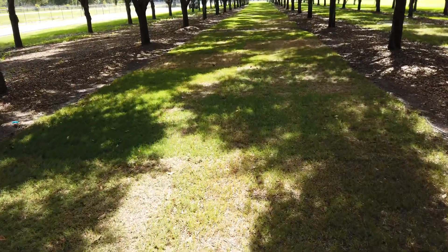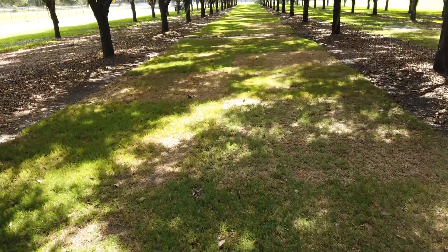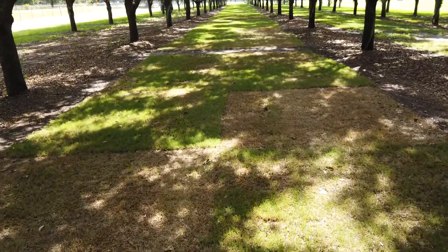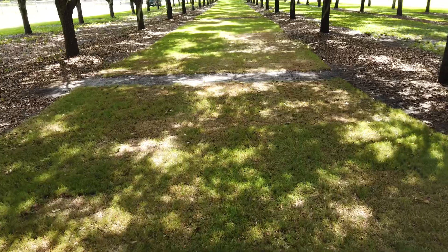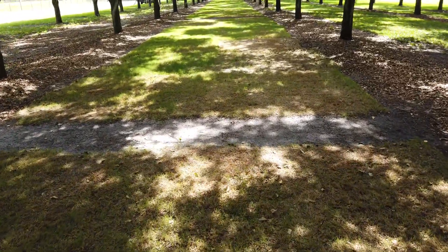A little more than I even expected. We're working on getting the height of cut down right now. There's gonna be two heights of cut — one that'll be basically fairway height and the other will be basically rough height. I'm gonna top dress these with some sand next week to help get it down and reduce the scalping as we're getting the height of cut dialed in.